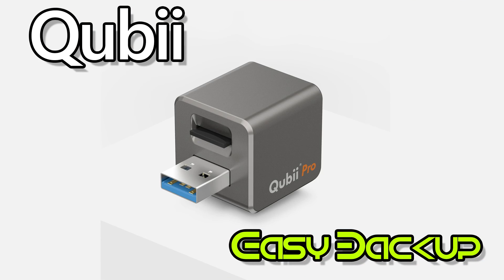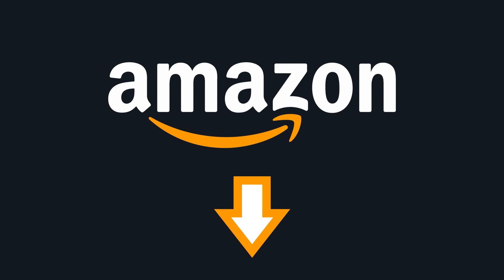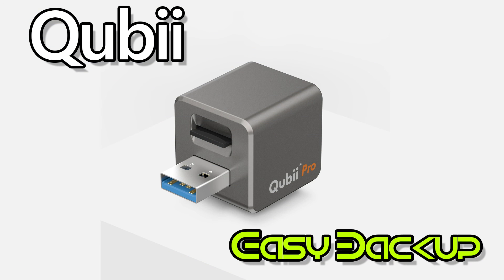This is a pretty amazing product. If you live in Canada, I've added an Amazon link below for a quick purchase of Qubii and an SD card. If you like my video, please subscribe to my channel.